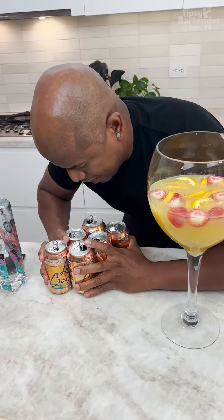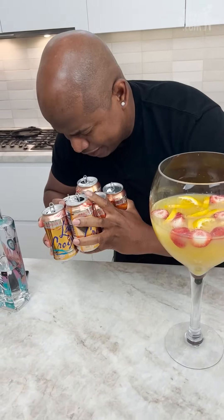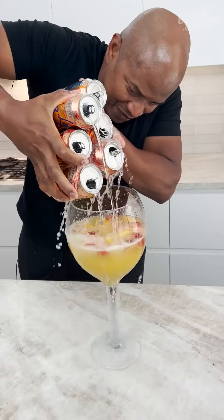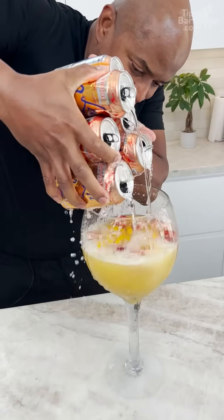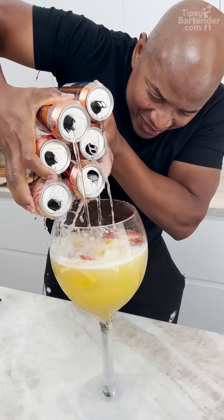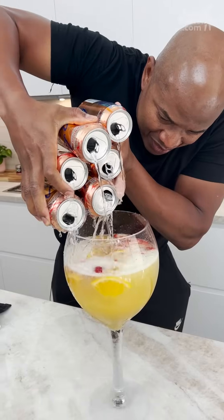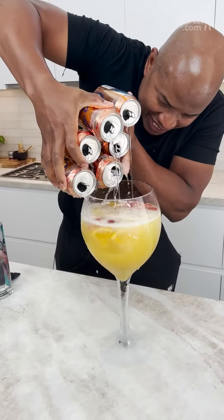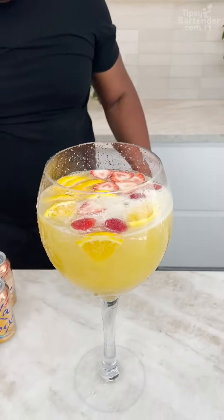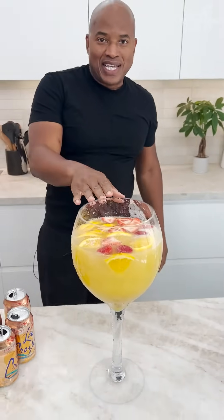I've got big hands but this should work. Okay, it's not working out the way I thought it would. Please stop — okay, we just got started! About 50% of the LaCroix got in and that's what matters.